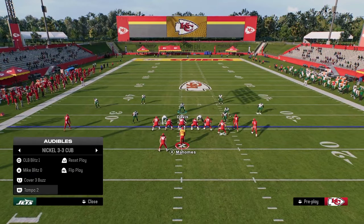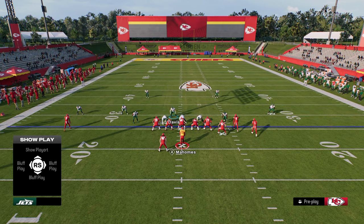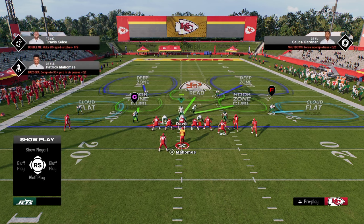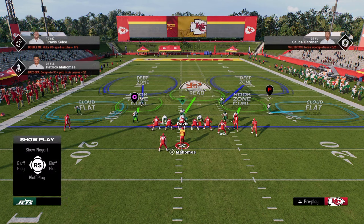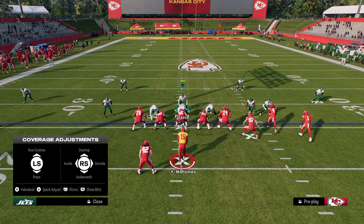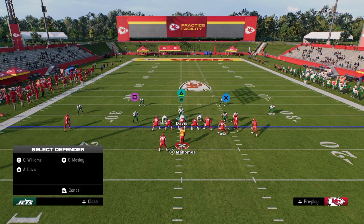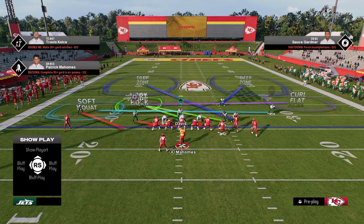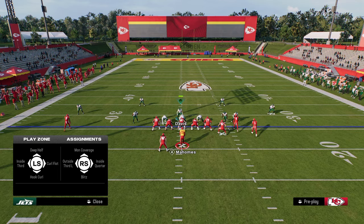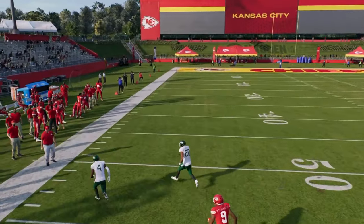If you wanted to run this out of Tampa 2, there are a couple of issues. The blitz angles are a little different, and the defenders aren't actually on vertical hooks this year for some reason. You can shade underneath and then re-apply soft squats, and vert hook a player manually to get into the coverage that way. But I prefer to just make all the adjustments out of Mike Blitz Zero.